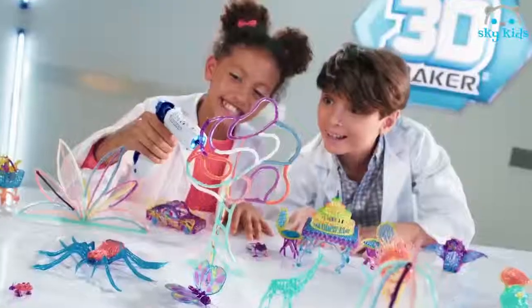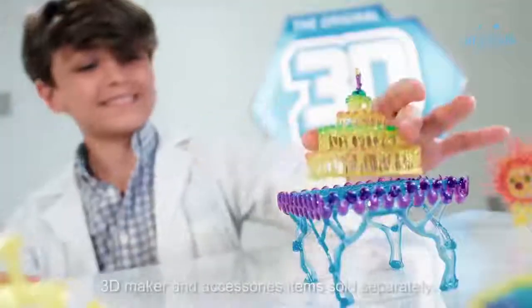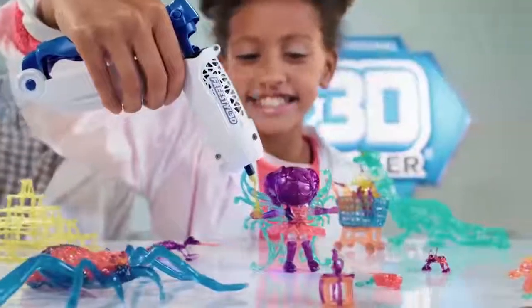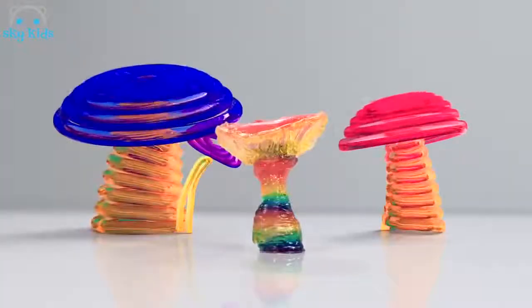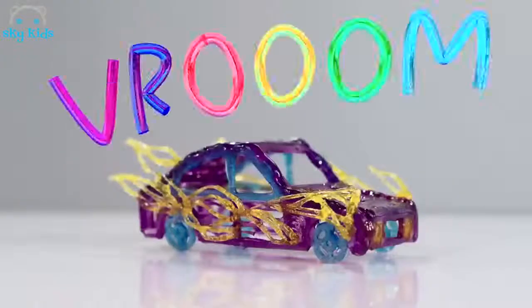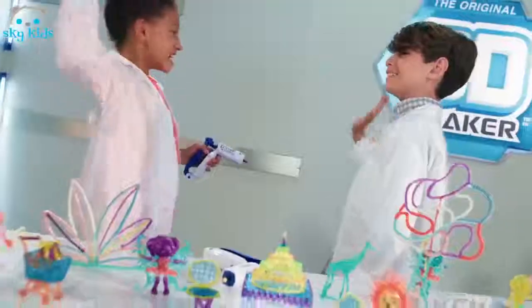Create amazing art in 3D with the 3D Maker 3D Freestyler. Draw into the air, build up, design and create — there are no limits. Add awesome details to your 3D Maker creations to make them unique. You can design and create pretty much anything you can imagine with the 3D Maker 3D Freestyler.